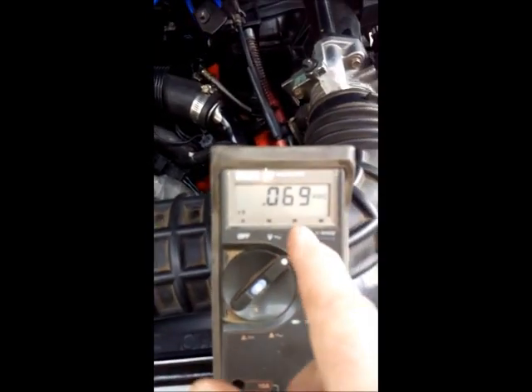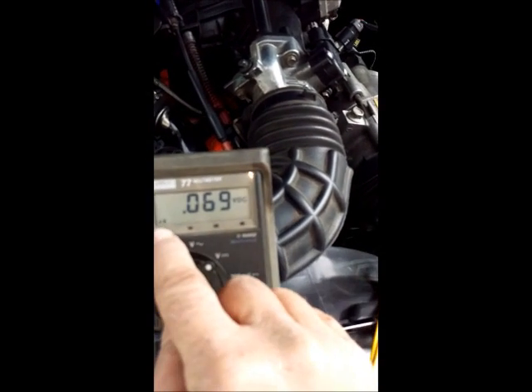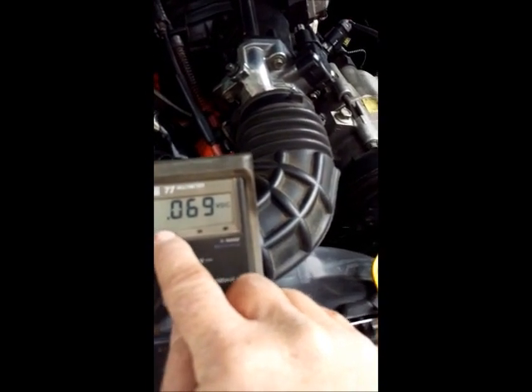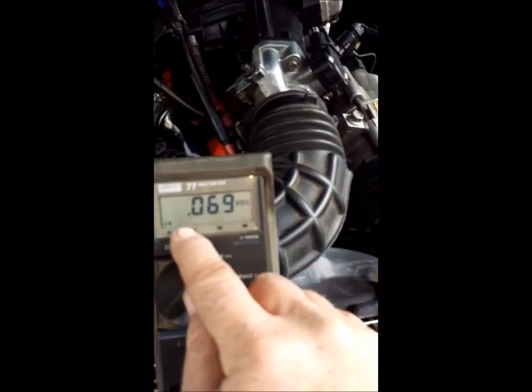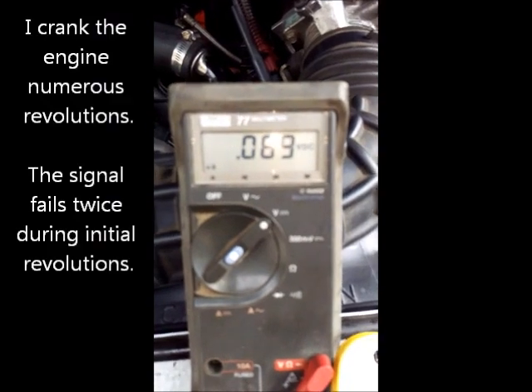On this particular multimeter, I know 12 volts is the highest signal of the sensor, but there's a little bar graph on the meter and that's what I'm really going to be concerned about mostly — I'll watch what happens when I crank.